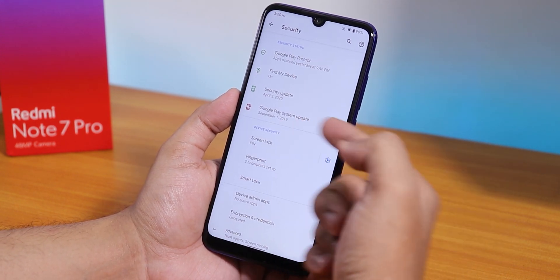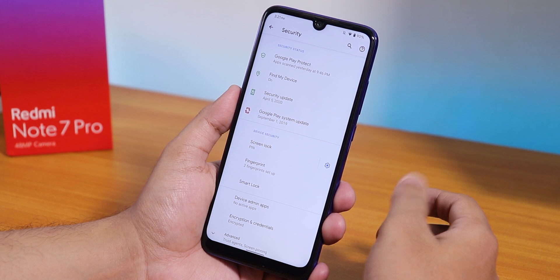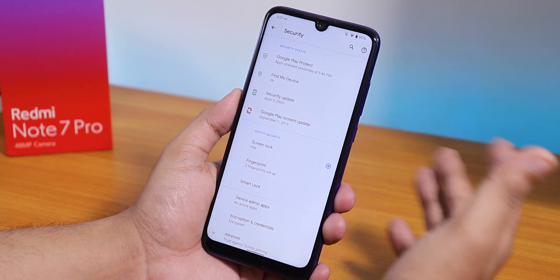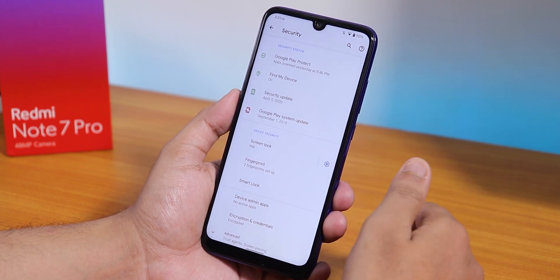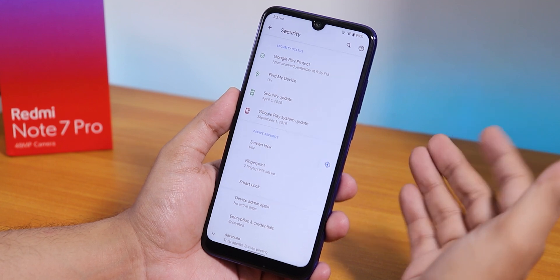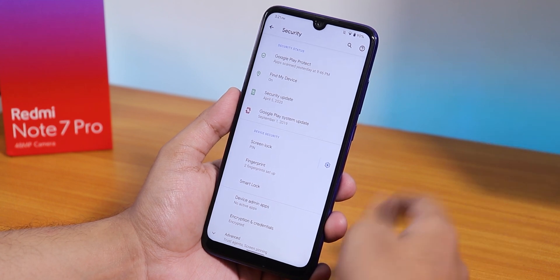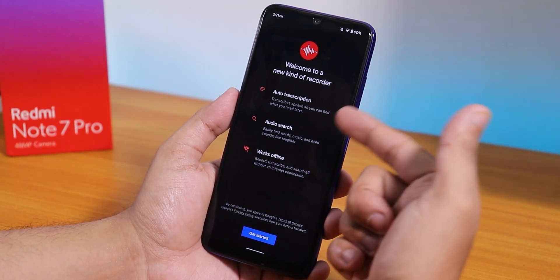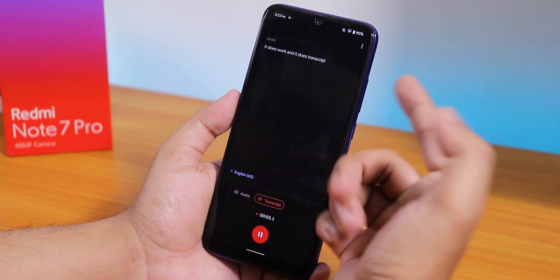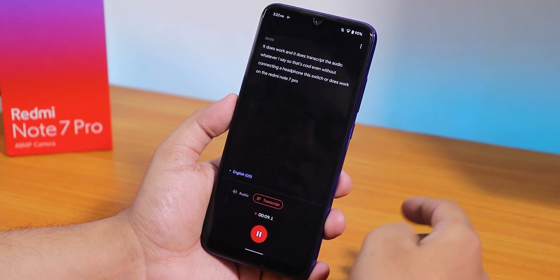In Security, the Play System Update shows as September 2019, but I don't really have an issue with that. Face unlock has been removed, which is a bit disappointing, but that's how it is with most ROMs right now — developers will likely fix it in future. Google's own Recorder app does work and transcribes audio in real time, even without a headphone connected, which is really appreciable on the Redmi Note 7 Pro.